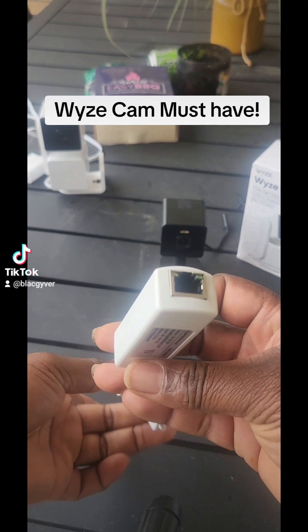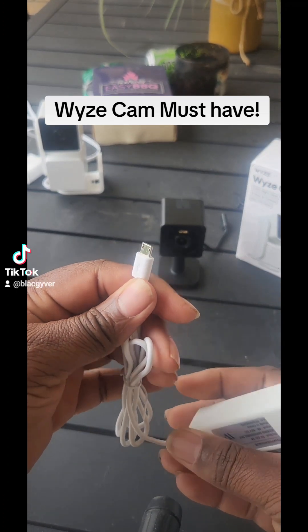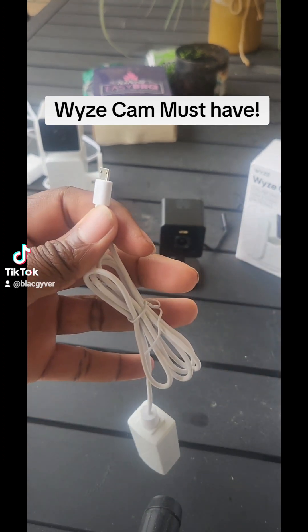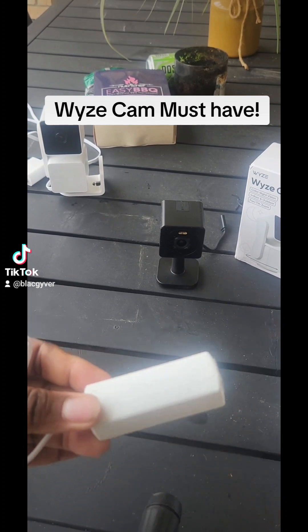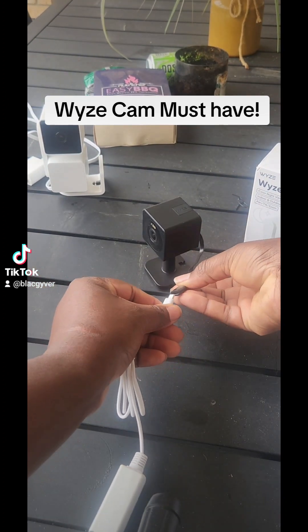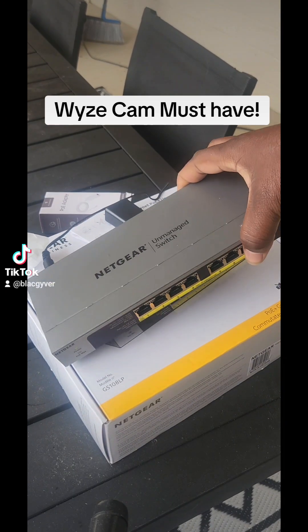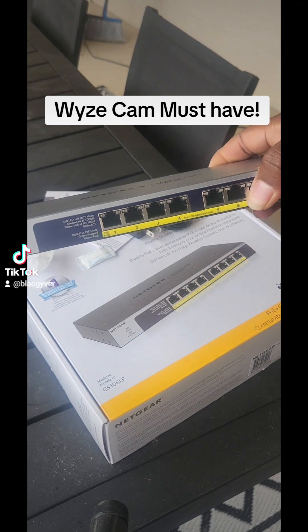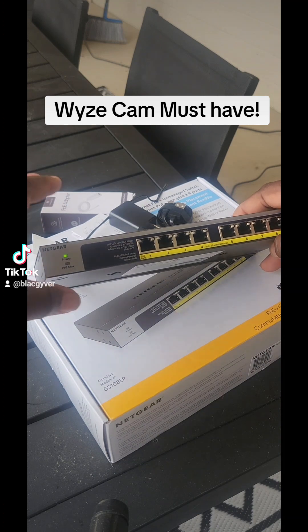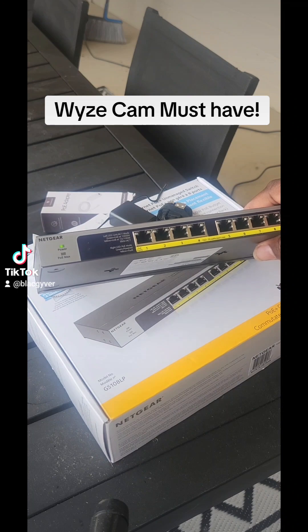It's done by the use of this adapter here — it has the same end as the power cord, but you can't just plug it up and go. There are a couple other steps that you're going to need, and that's where this bad boy comes in. This is a POE switch — a Power over Ethernet switch.